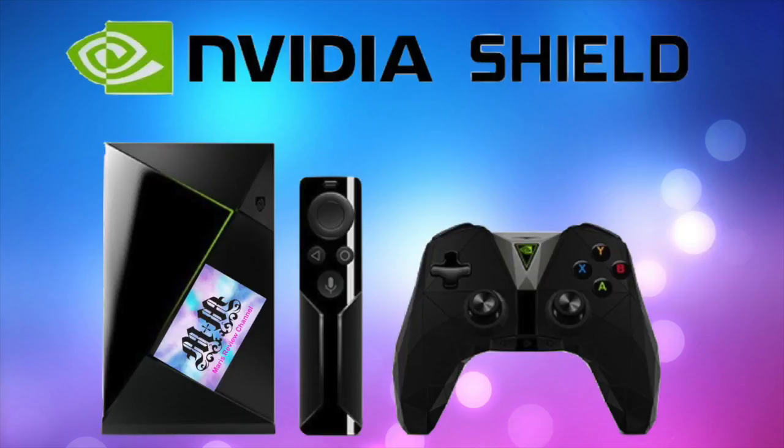What's up everybody, this is Mari from Mari's Review Channel. Today I'm back with another video — I'll be unboxing the new 2018 NVIDIA Shield.